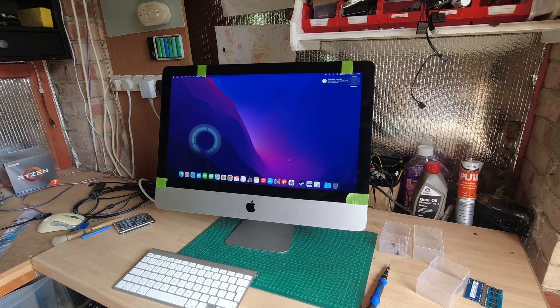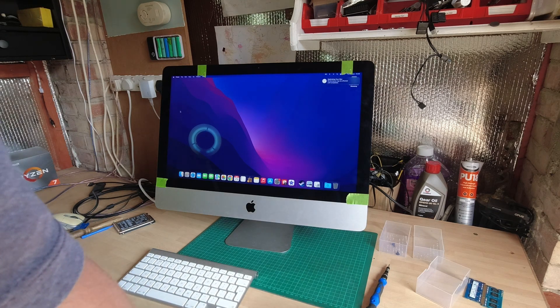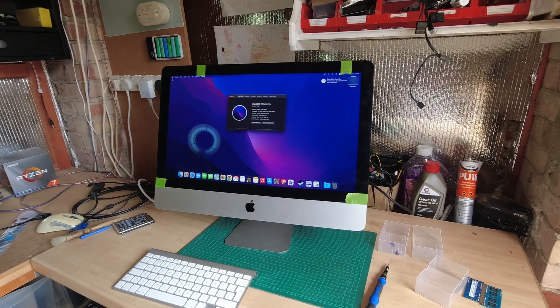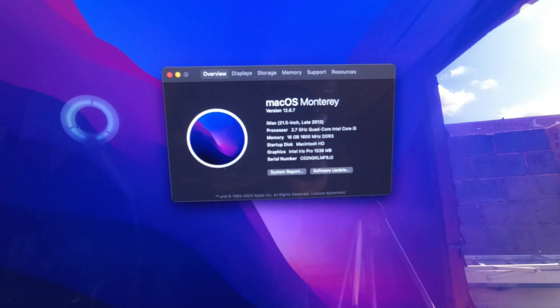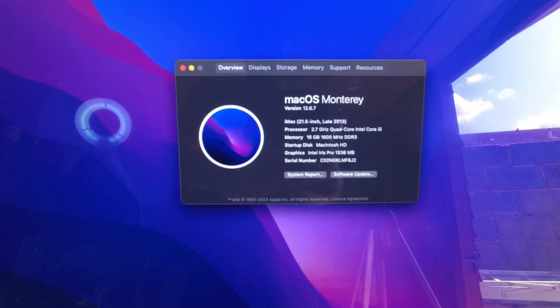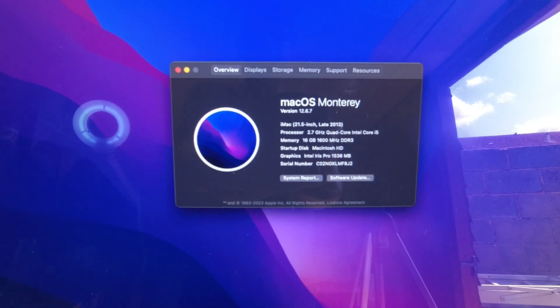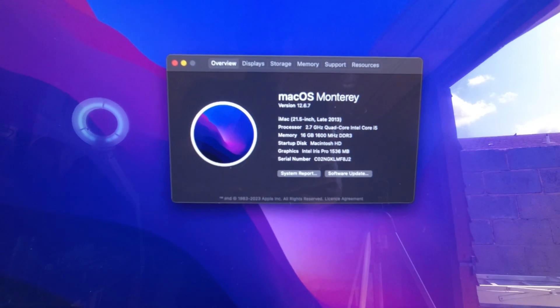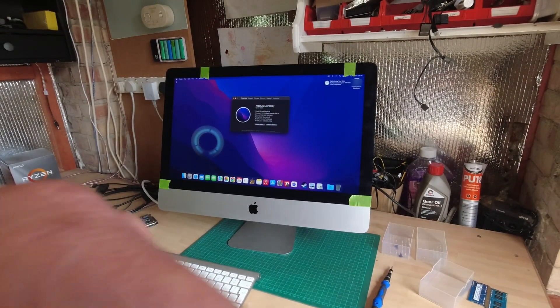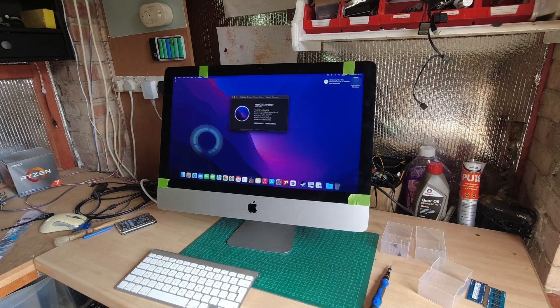Still optimising the Mac. If I click on About This Mac you can see: macOS Monterey, iMac 21.5-inch late 2013, processor 2.7 gigahertz quad-core Intel i5, and 16 gigabytes of 1600 megahertz RAM. I've just got a couple of patches to run — that sets the EFI so it boots every time from the internal SSD, not from the USB drive. And that is macOS Monterey on an unsupported Mac.